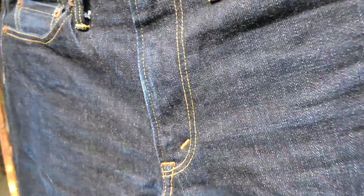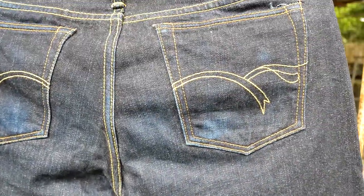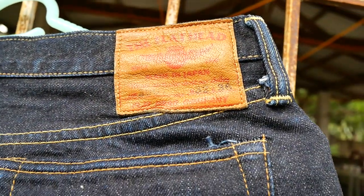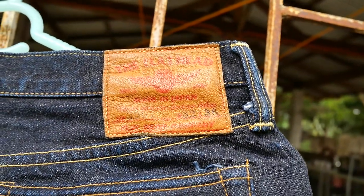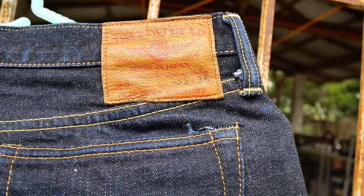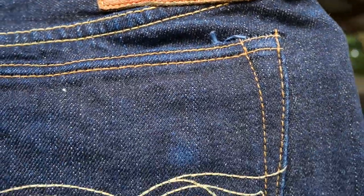We'll now flip it and see the back. This is the Flathead — the size is 32 with a 36-inch inseam, but I had the store cut it to my size, which is about 28 inches inseam. It says there the model 3001.